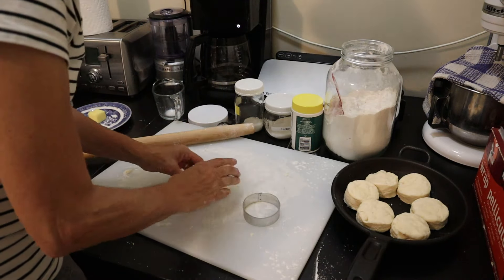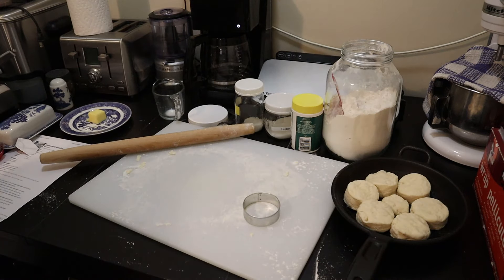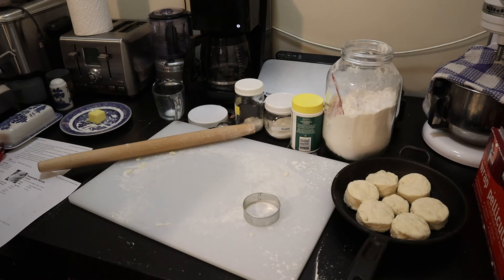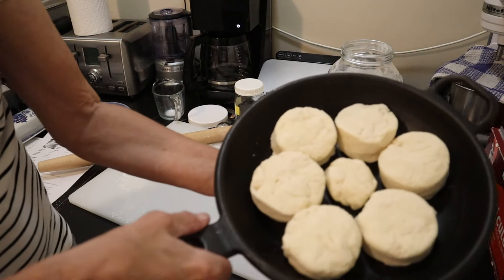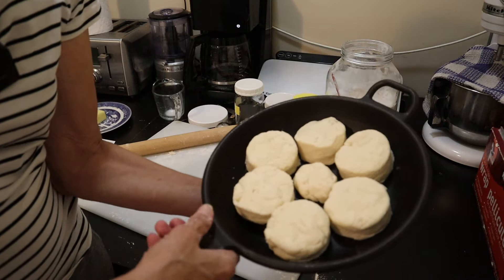That should do it. I've got my oven preheated to 425 degrees, and we're going to cook these for approximately 12 minutes or until the tops are beginning to turn lightly golden brown. There we have it - my biscuits. I have not made these in at least a year.